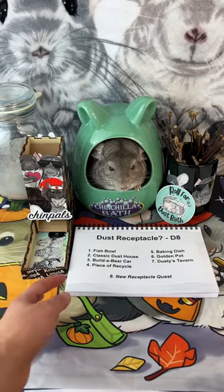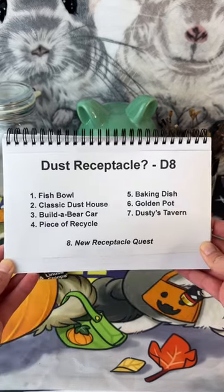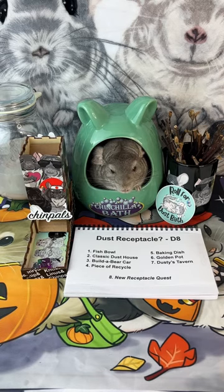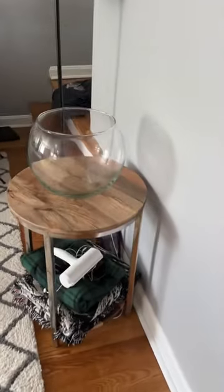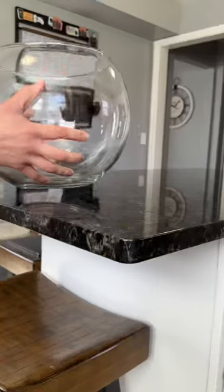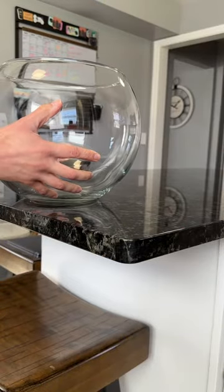Second change to the series: we've taken out all the dustbaths that are a little bit too small. Alright, number one — fishbowl! I've been waiting to use this because I bought it specifically for the series, and I have a feeling Linus is going to really enjoy rolling around in it.